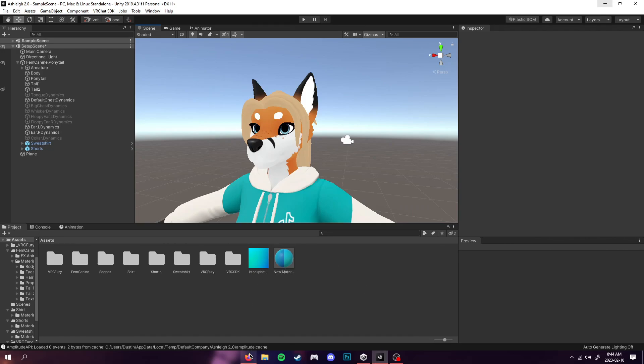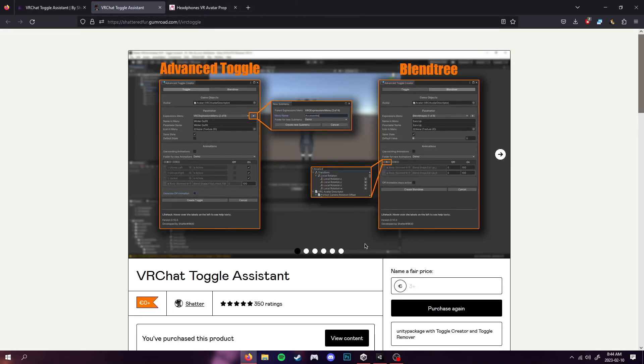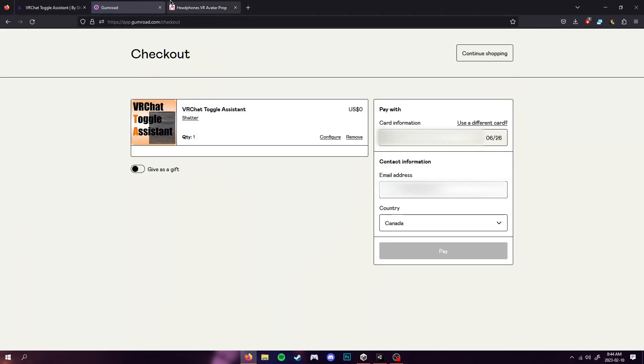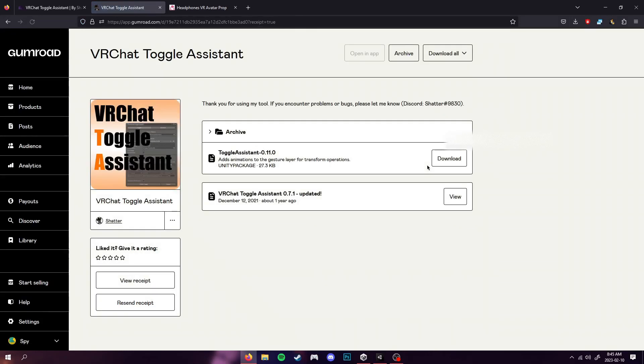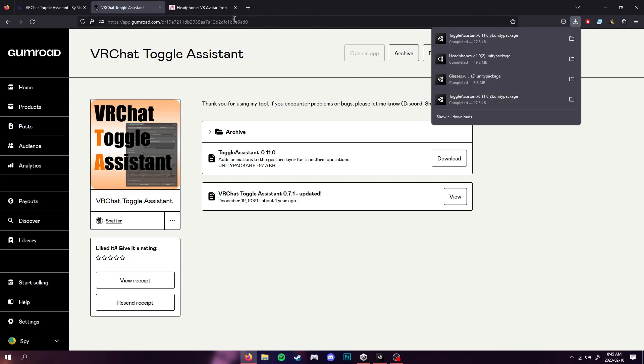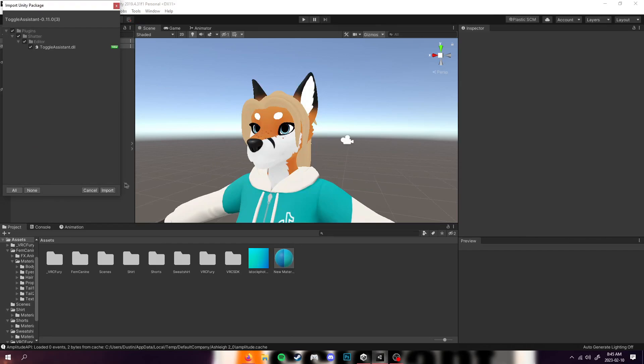First things first, we're going to make our way over to the link in the description which will bring you to the VRChat Toggle Assistant download page. You want to click this purple 'Get from Gumroad' button, then just type in zero and press the purchase button. It'll add it to your Gumroad library, then press 'Get' and then click the download button. Once downloaded, you can drag it to your desktop or double click it to import it to your project.